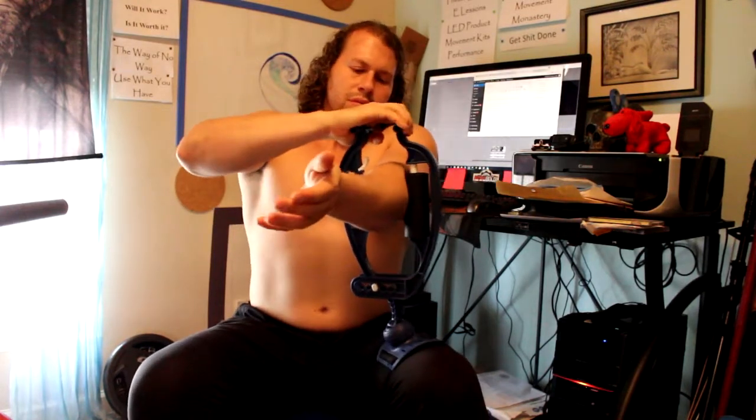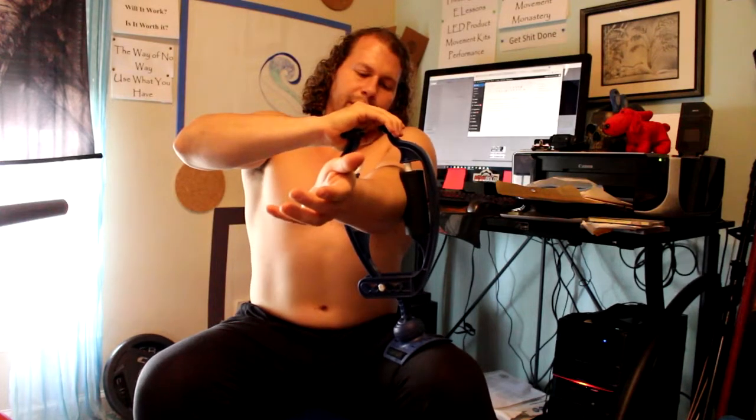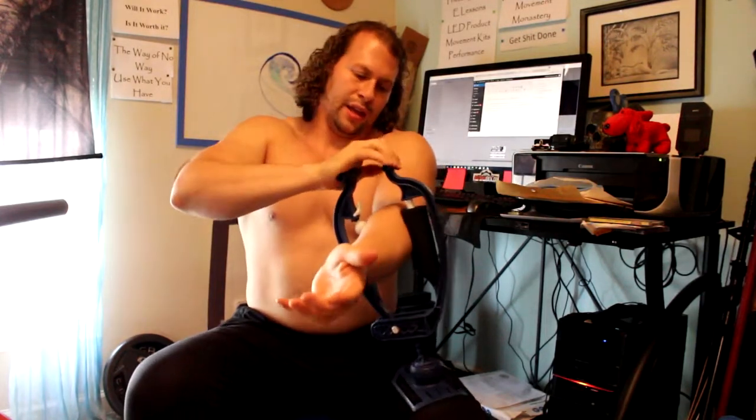There are two ways I like to use it. First, I start up near the elbow, give compression, and then pull outward toward my hand. I keep going back, apply pressure, and keep doing that in the direction of my fingers.